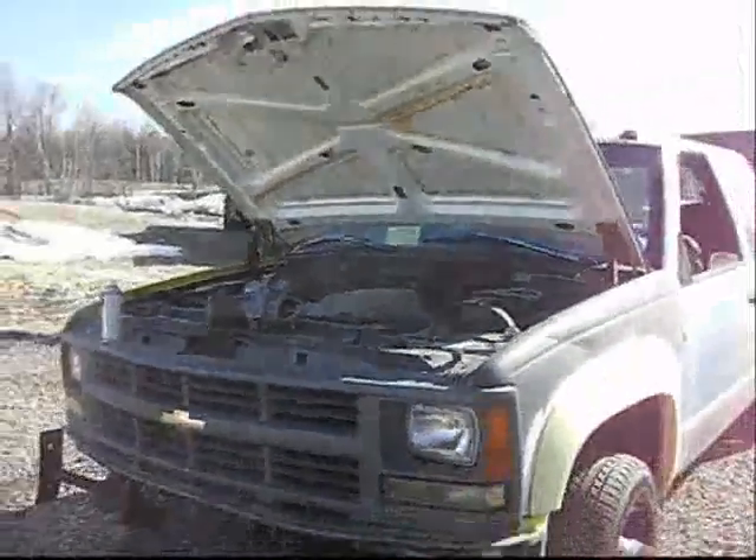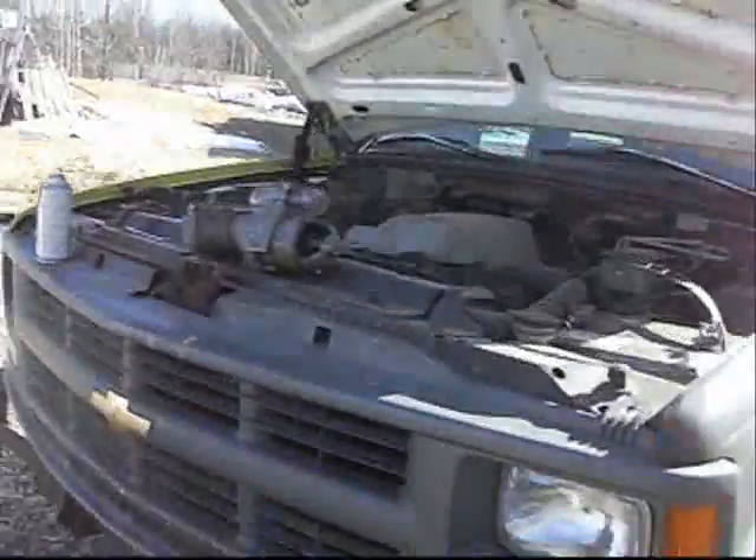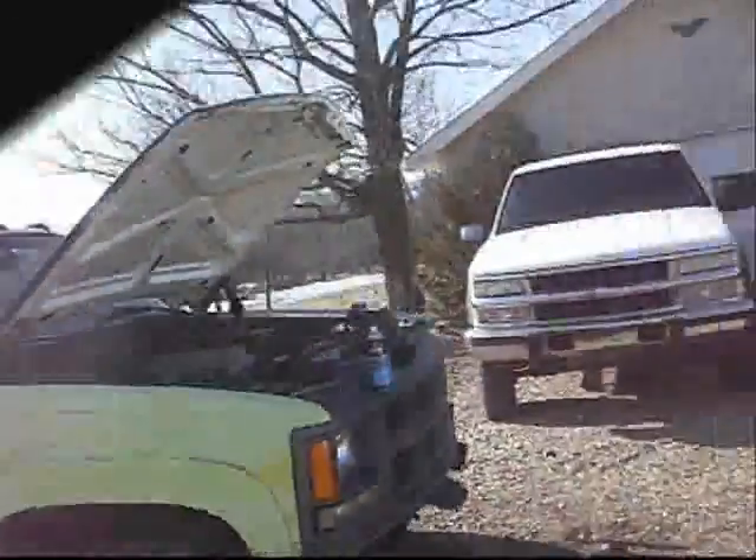That's what happens when you buy stuff from Craigslist — no rust, run the crate. Well, salvager, we'll fix her up. Come on, piss on Jap crap. Help!